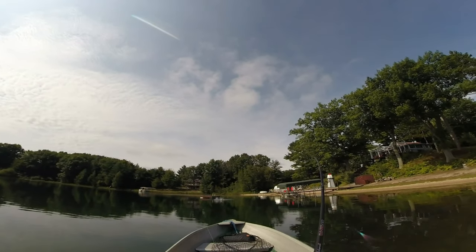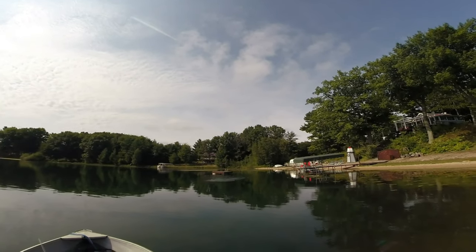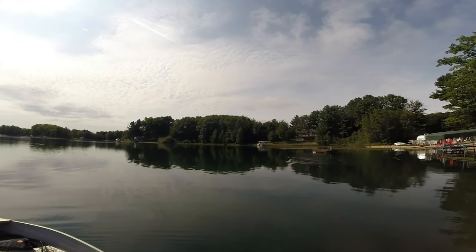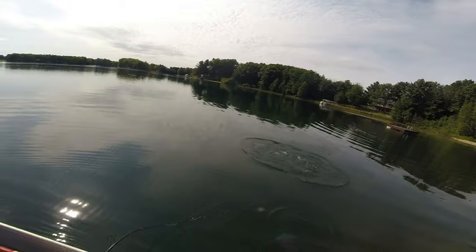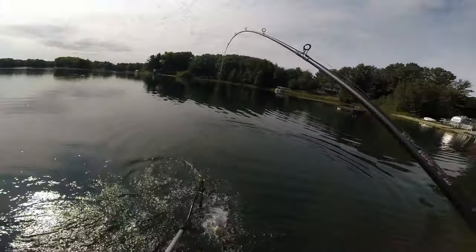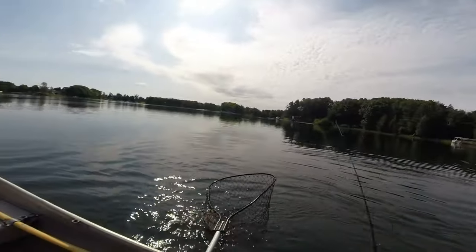Got him - the big one. You sit right under that dock. That's got to be a good smallmouth - he might be better than the big guy. That was a big smallie, baby. That was a big smallie.